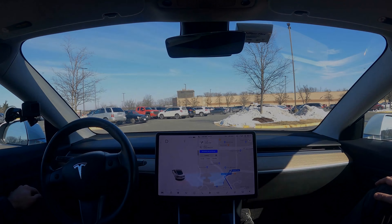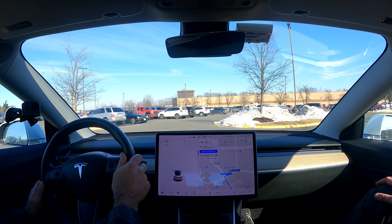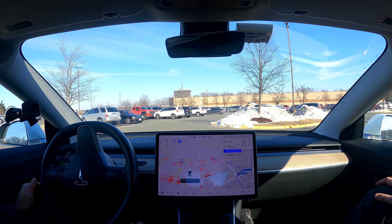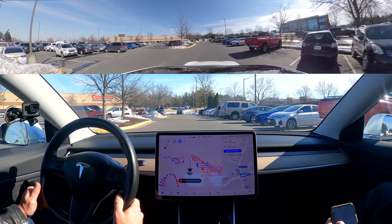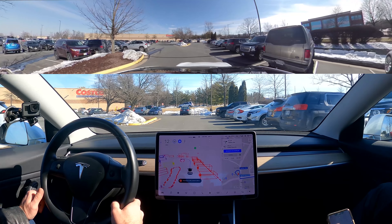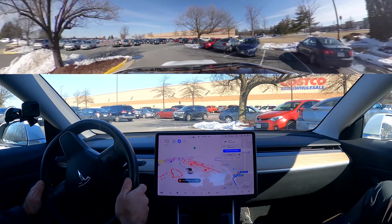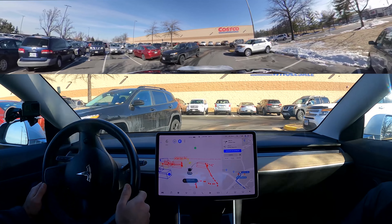The blinker on this car was reluctant to let me through. We're at Costco — let's see if we can get out of the Costco parking lot and get back to where we started. It says I can engage it — there we go.